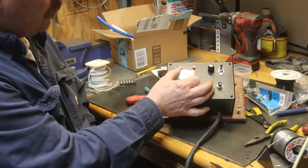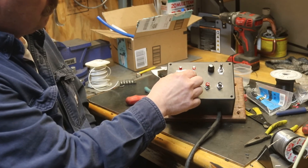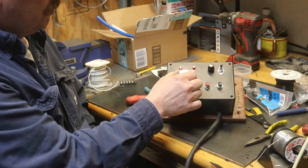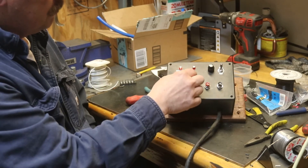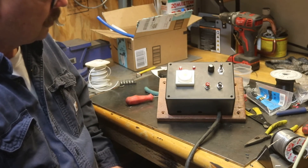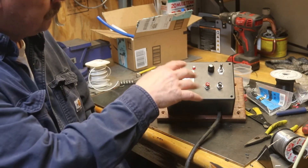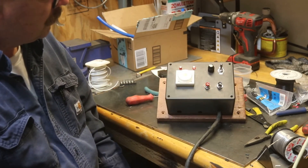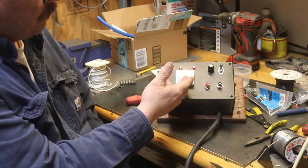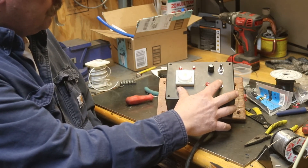You can change the speed — slow it down or speed it up — just by adjusting the dial. Whatever speed your machine runs best at. That's too fast for most machines because inertia will be too much. I'm thinking somewhere around the middle — whatever works for your particular machine. I'll have to explore the stroke length, weight, and how quickly it responds. I'll just leave it slow for now.